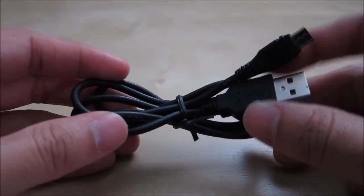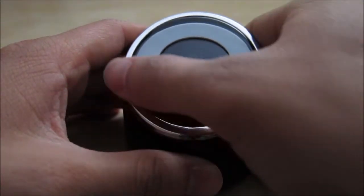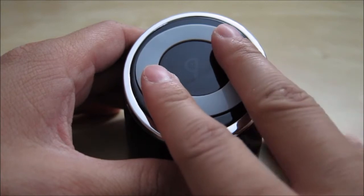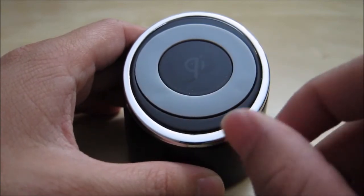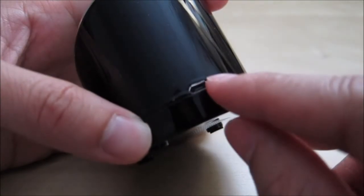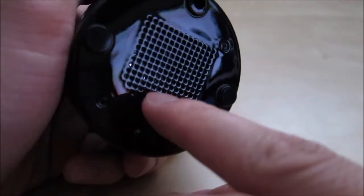The micro USB cable included with the package is 3 feet long. The device itself is light and has a nice chrome finish around it, with rubber padding to grip the device you place on it. Turning it around, on the back you have the micro USB charging port, and at the bottom you have the feet — though it is missing one foot — and some ventilation at the bottom.